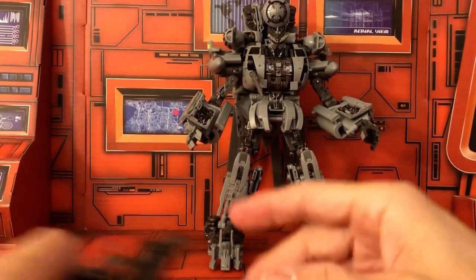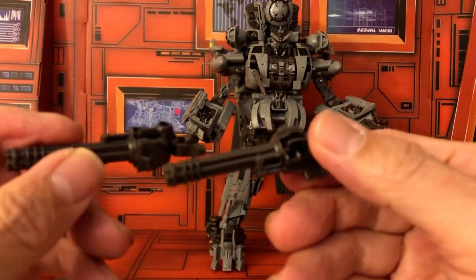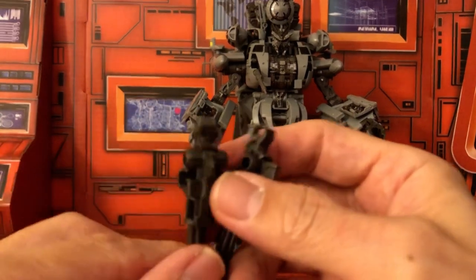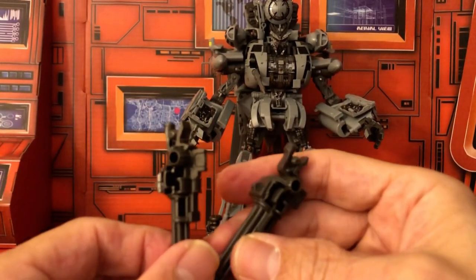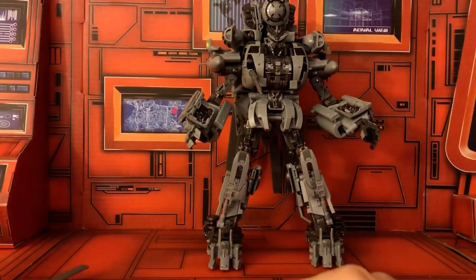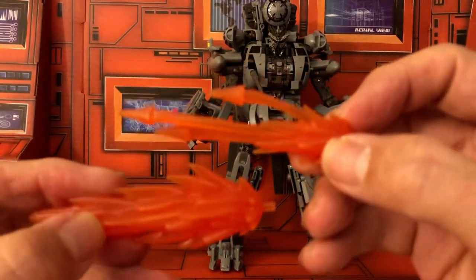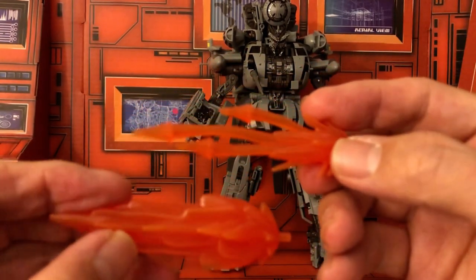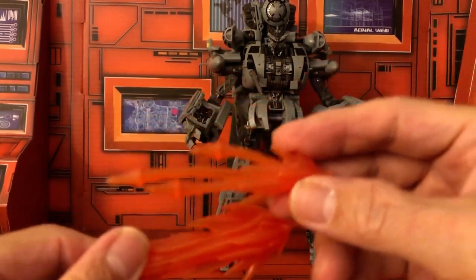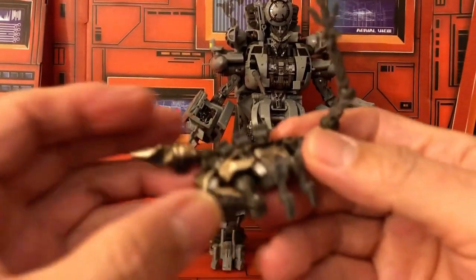Let's look at his accessories. He gets two guns — two of the same guns, which is nice. Then you've got these two flame parts — two different kinds — really nice.